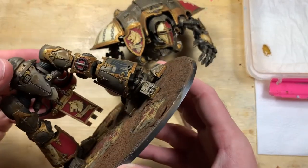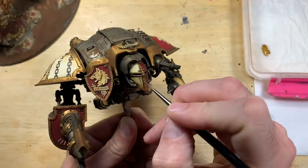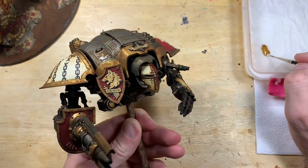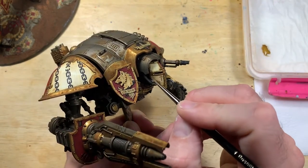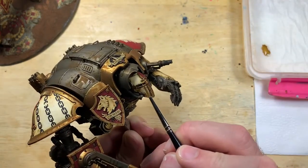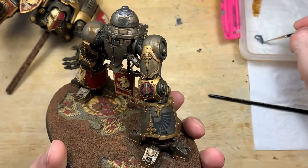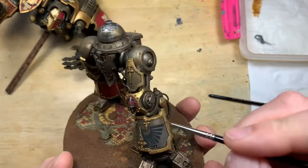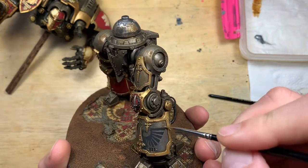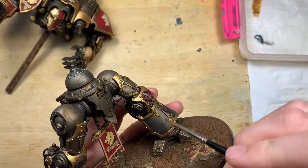Now you've just got to treat the model as though you've painted the entirety of it. These highlight layers and next steps are exactly the same as you would do if you were painting any model. I tend to do an ink wash and then go back with the original colors to do a highlight layer, hitting the areas where the light is going to strike. We're doing a layer of the metal color now, treating the transfers just like painted areas — going around the aquila on the leg, being very careful, then hitting those leg panels.